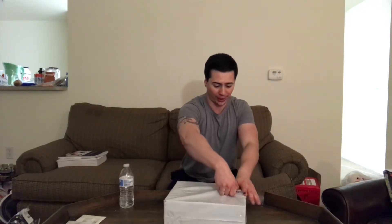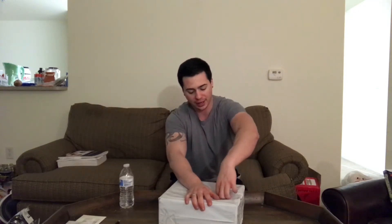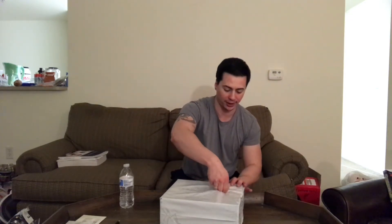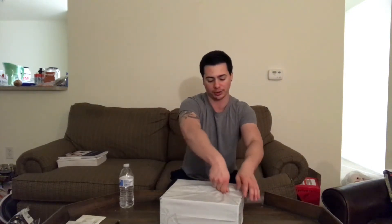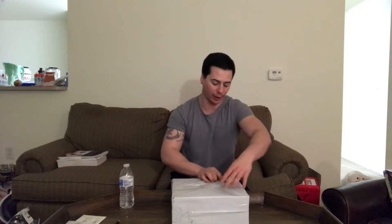YouTube, what's going on, Noah here. I want to talk to you guys about my newest package I just got in the mail. It was actually shipped extremely quickly, really fast — surprisingly, I didn't think it was gonna be that fast. What it is are my new lifting shoes. I'm out of breath right now, I haven't been doing cardio and I just ran to the mailroom to get these.